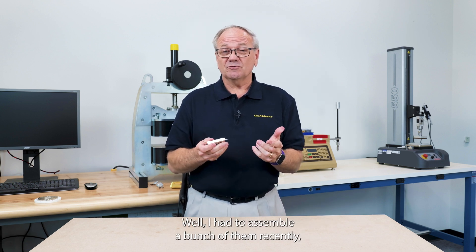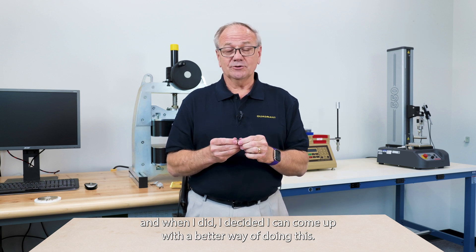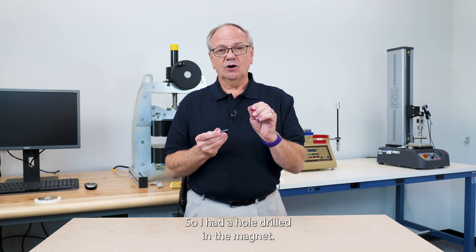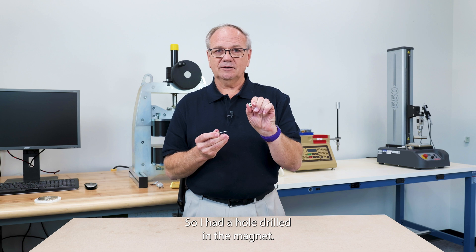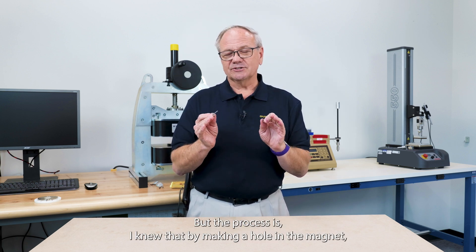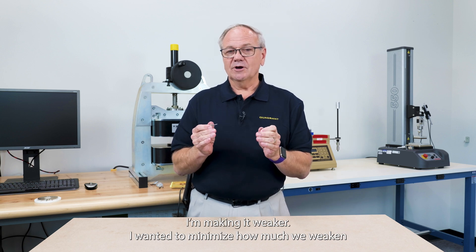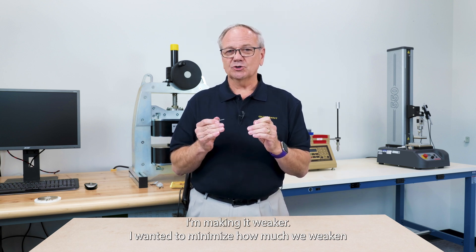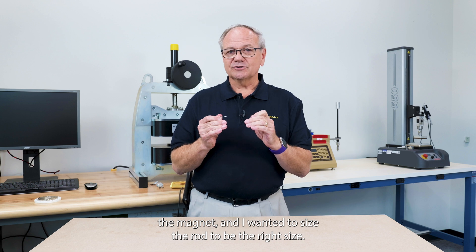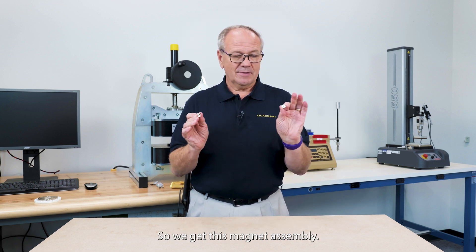Well, I had to assemble a bunch of them recently and when I did I decided I can come up with a better way of doing this. So I had a hole drilled in the magnets and then we used a steel rod. I knew that by making a hole in the magnet I'm making it weaker. I wanted to minimize how much we weakened the magnet and I wanted to size the rod to be the right size so we get this magnet assembly.